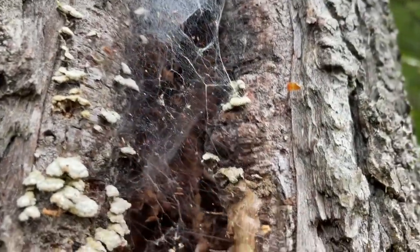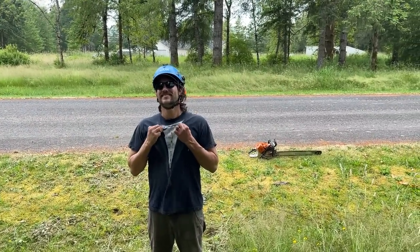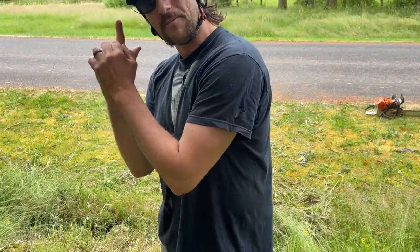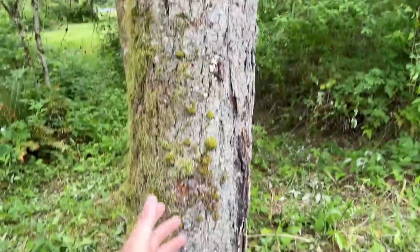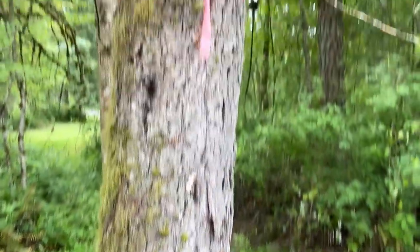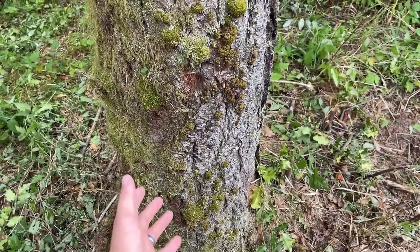Look at that nasty nest. I am here in Battleground, Washington. Randy is with me today — he's just looking good. I like your outfit. So here we are. This job is pretty straightforward, which is nice because I bid it from email and showed up, and the trees are actually not bigger than I expected, which is great.